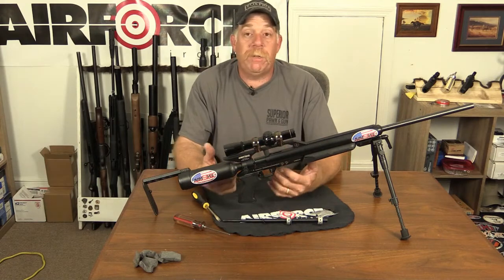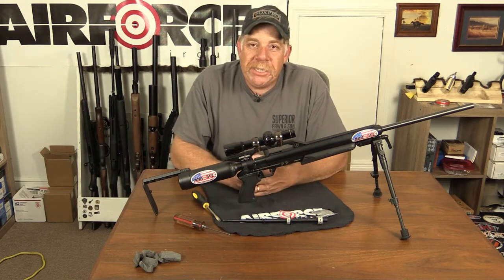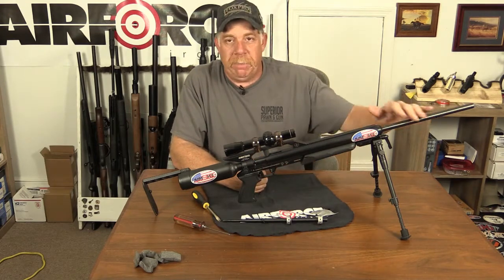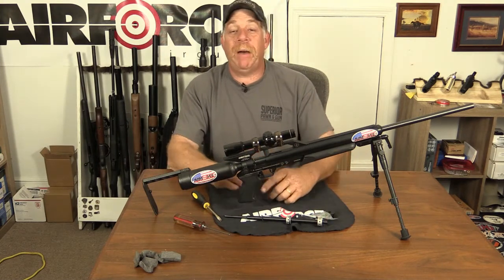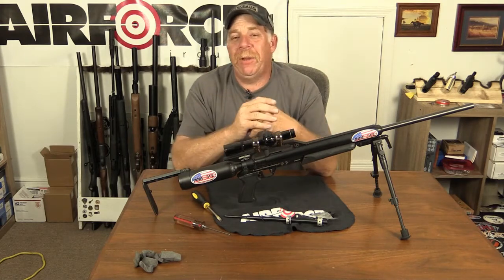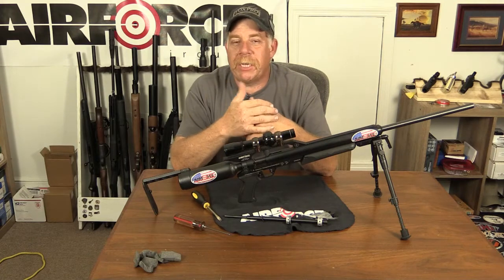Thank you so much for watching - I hope this was informative and I hope this eases your mind a little bit when you go to thinking about changing your barrel. This is Rick Ward, the Urban Air Gunner. Please hit the subscribe button if you liked this video, give me a thumbs up, and remember - don't just hunt it, air gun it. We'll catch you next time.